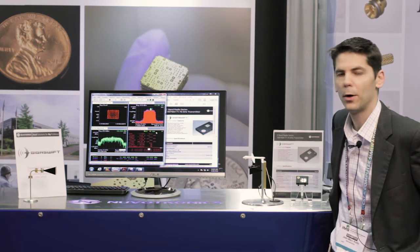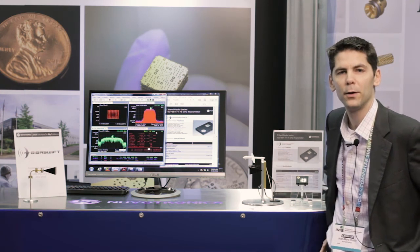The Nuvotronics radio allows you to have high power, very compact form factor. If you want more information please visit our website.